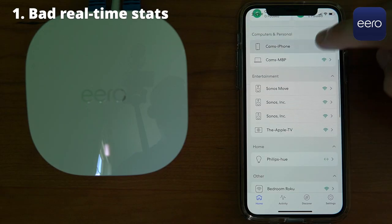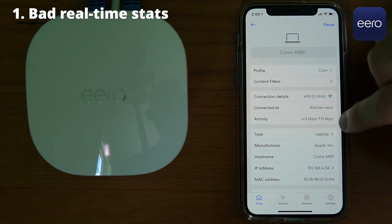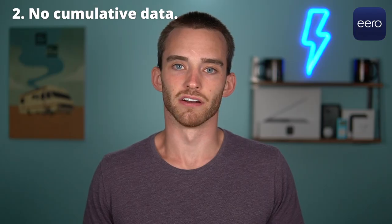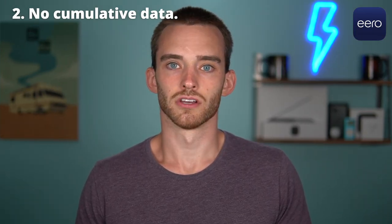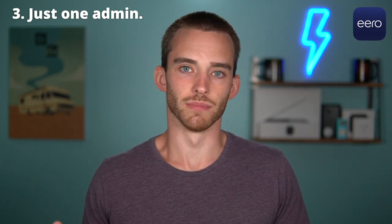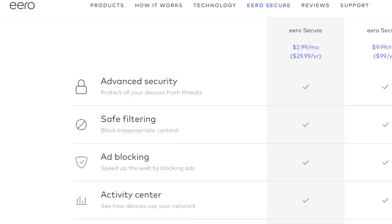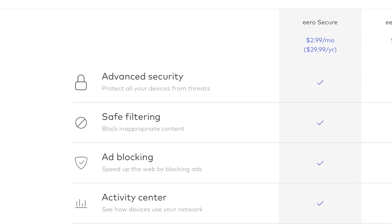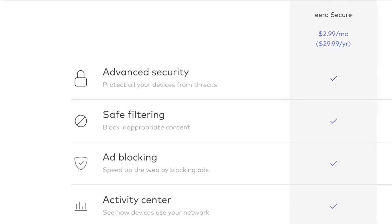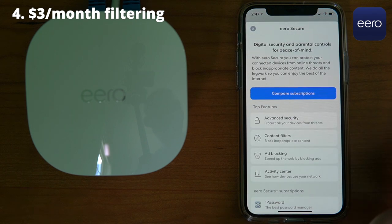Now for a few annoyances with Eero software. You can see real-time bandwidth, but you'll have to manually tap each device to see which one is using your resources. Eero has never had an interface to show cumulative bandwidth usage, so if you want to see how your devices are using network resources, Eero is not for you. Another downside is that you can't give household members admin access — you'll have to share an account. And finally, Eero's optional subscription, Eero Secure, costs $3 a month for better security, ad blocking, and content filtering — features that are free on Google Wi-Fi.